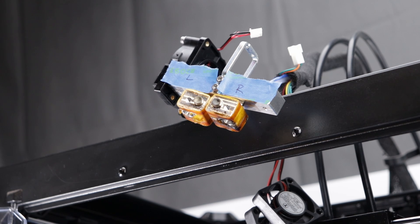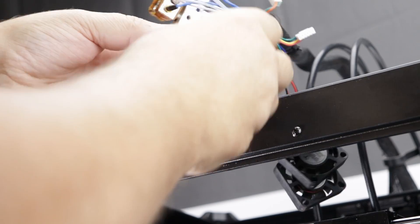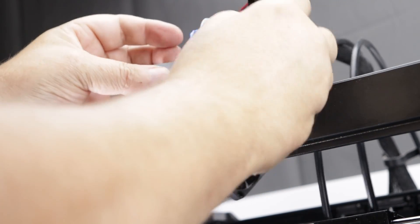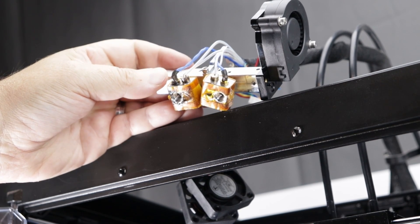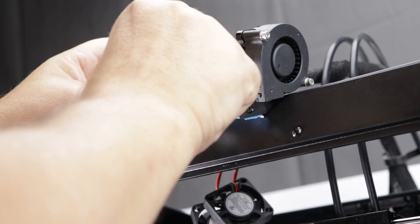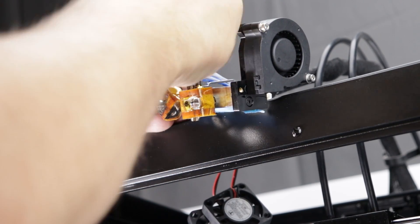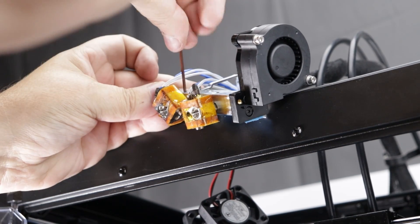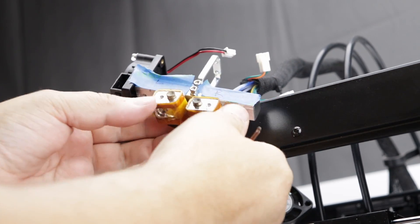Now let's go ahead and loosen up those set screws on the back so that we can pull these out and get to making some changes. If we look at the back here, we can see that we have two little set screws holding these tubes in. We're going to have to go in and take out those set screws or loosen them up. That one is loosened up, and this one is loosened up as well. We're just going to back both of these off.